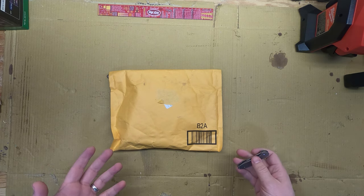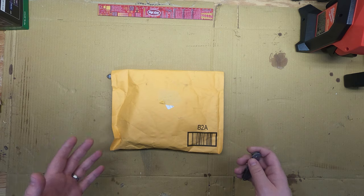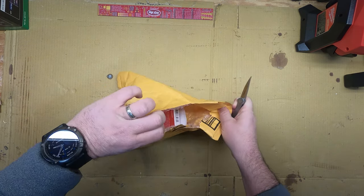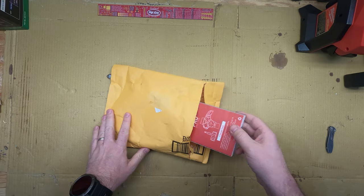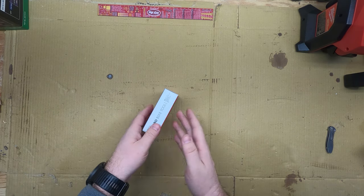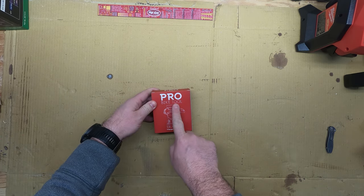If you've been watching the channel, you know that I've unboxed a few products from Pro Bike Tool company and I've been very happy with those. So I actually have two more today. I'm going to open up one — this is their new T Torque wrench. You guys know that I'm always going to comment on the box, and man, they always do a great job.